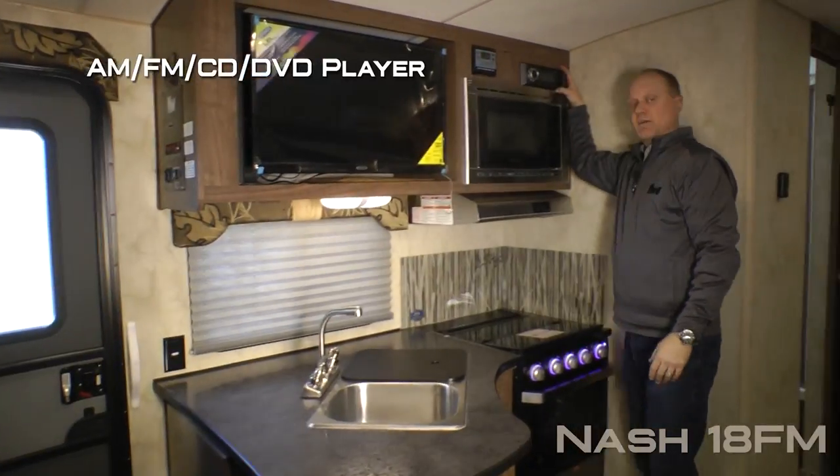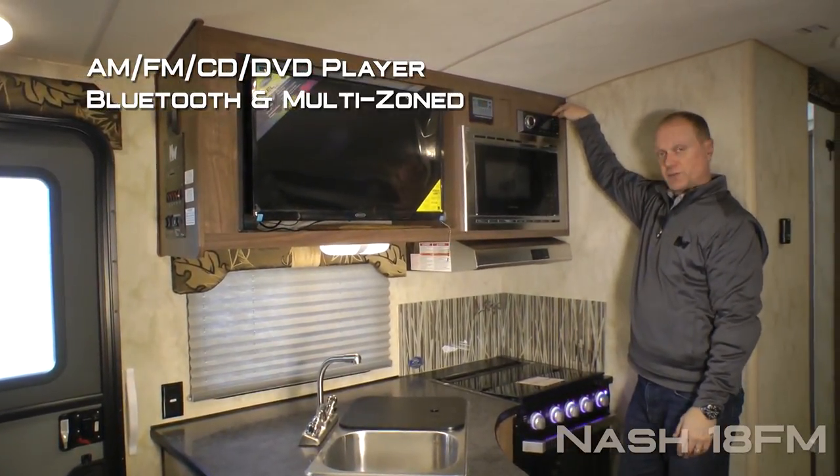Also included is an AM/FM/CD/DVD player that's Bluetooth enabled and multi-zoned.